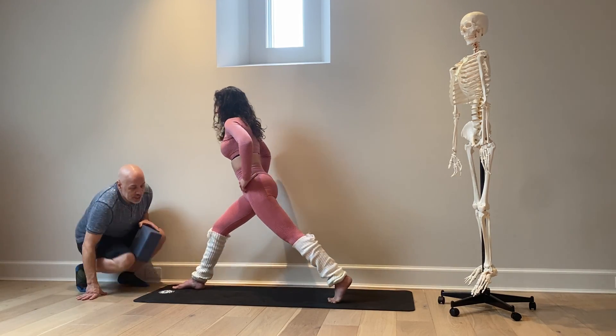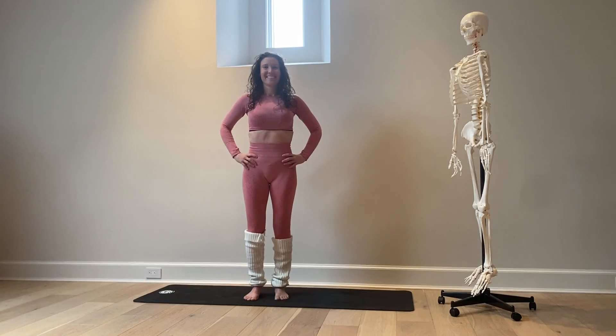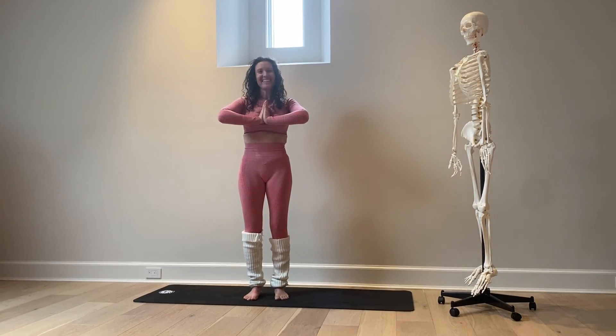Come to the ball of the left foot, step the left foot forward, turn to face the camera, and we'll namaste. Namaste!